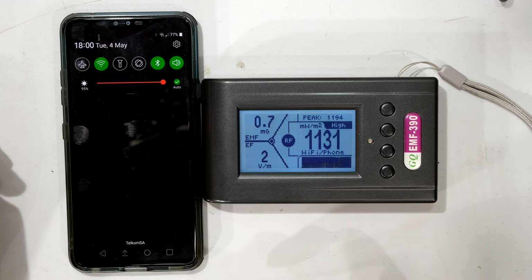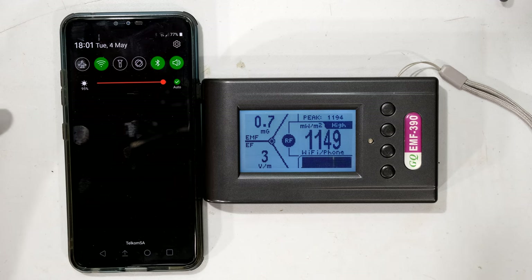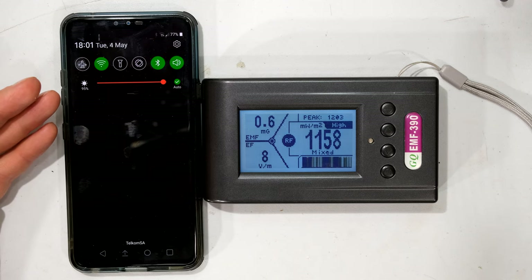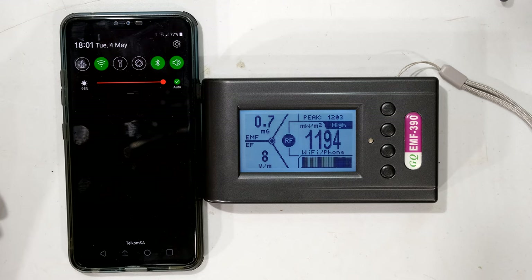It's coming up with 1185 milliwatt per meter squared. When you switch on a phone for the first time it generally has a higher power density, as it's registering with the nearby base station. There's also Wi-Fi connected, and in this case the Bluetooth is also on.